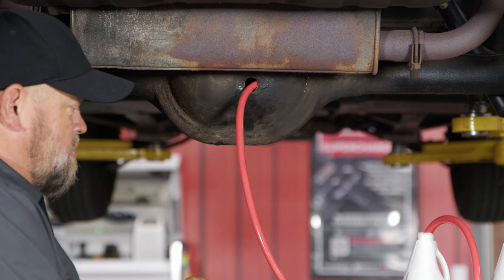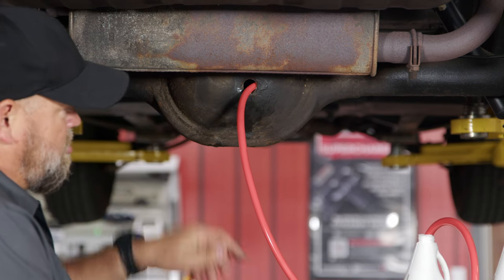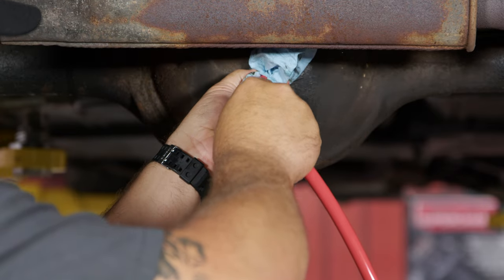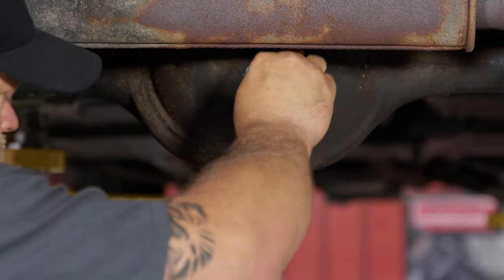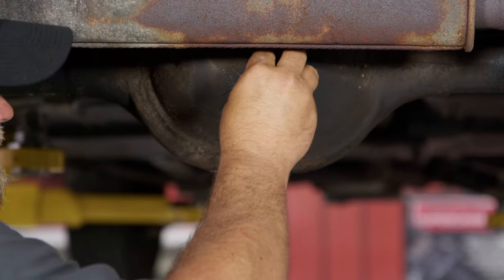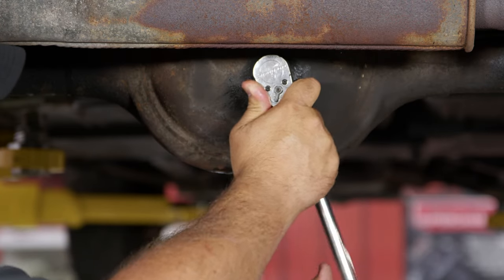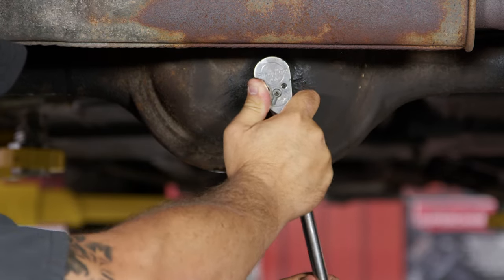This rear will hold four pints, so we're talking two quarts. Basically, you're gonna fill it until you just see it start to drip out, and then it's full. We're just starting to get a drip — that means we're full. We can reinstall the fill plug. Snug this up — don't crank it to the moon, but get it snug. And you're all finished.